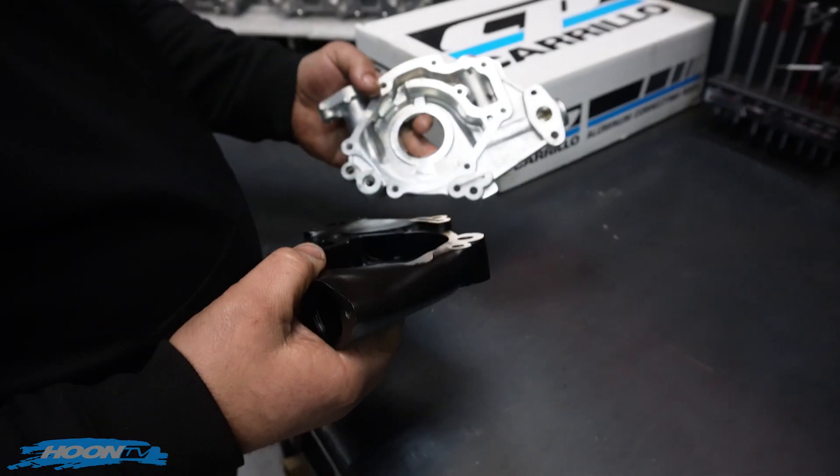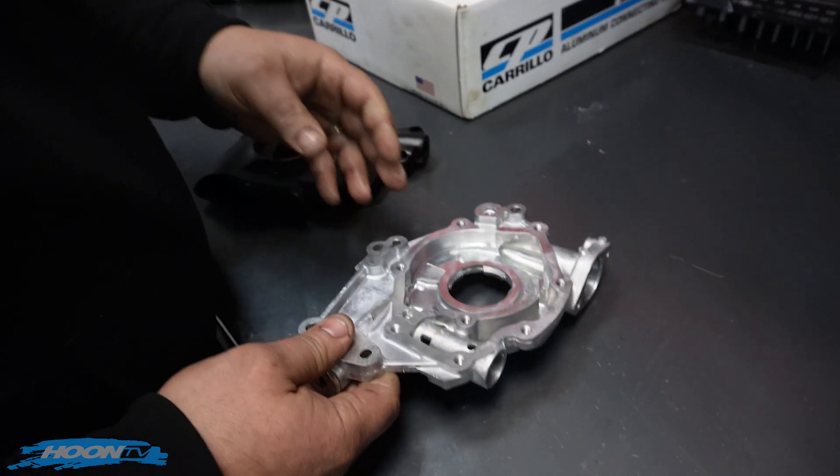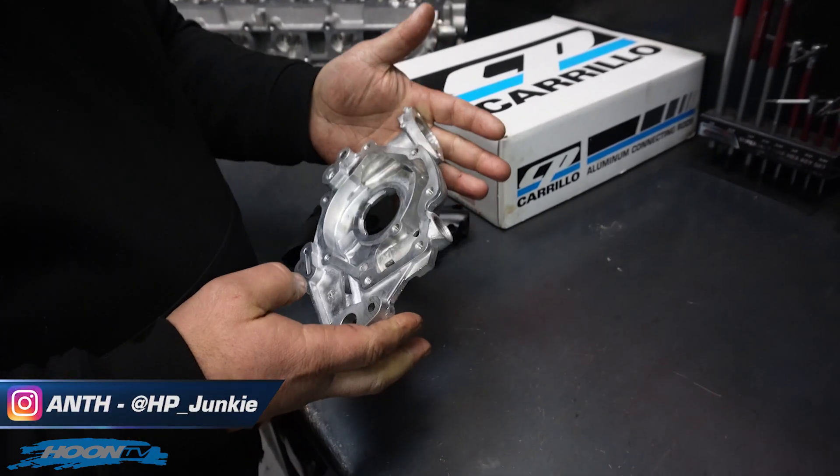Talk to me about oil pumps. Most people know about your billet oil pumps, but let's have a look at the standard one here. So this is actually the one out of the engine. We put that through the tank, given it a clean up. It's come up quite trick.